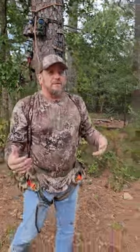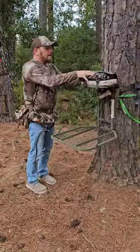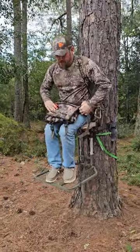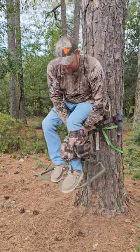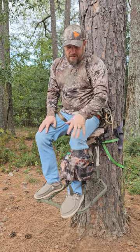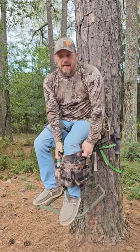If you're a traditional bow hunter and you hunt out of a lock-on type stand, same bag — once you get up in the stand, basically you just remove the back strap, undo the buckles, swing it down around your leg, buckle it, and you're ready to hunt. All that gear is right here, no need to dig in backpacks or look for anything — everything's right here, easy to access.